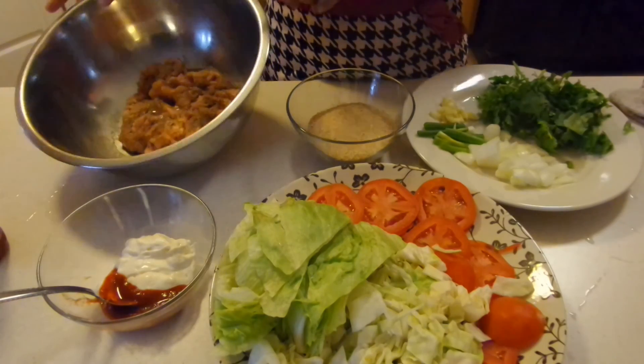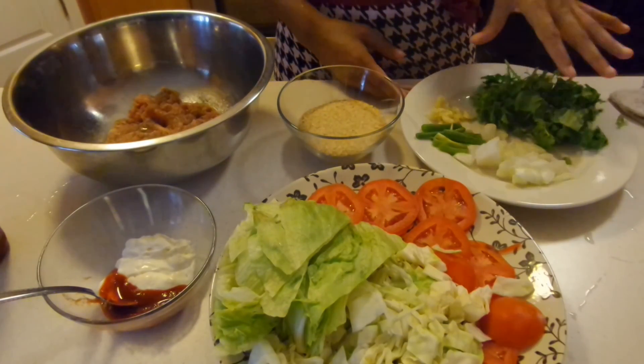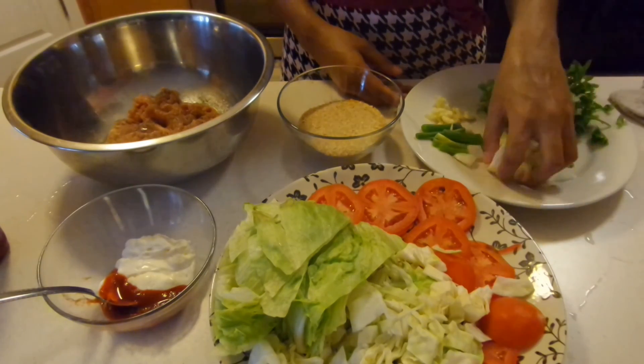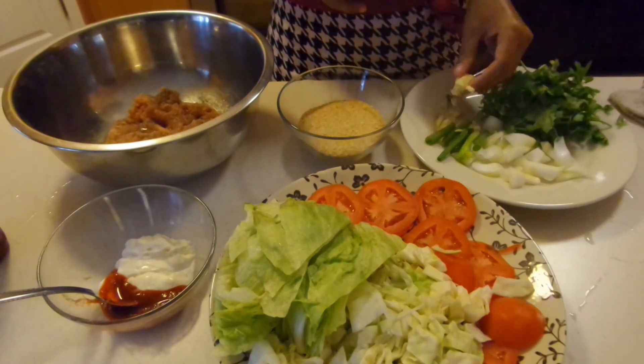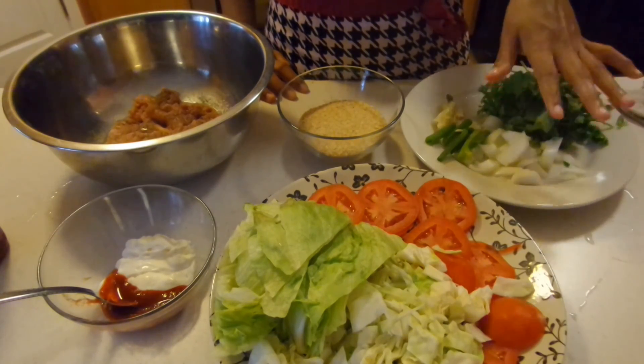We are going to start off with 1 pound of ground chicken seasoned with salt and pepper, as well as 3/4 cup of breadcrumbs, about a half a cup of chopped cilantro, a quarter of a small onion chopped up, 1 green onion roughly chopped up, and about 3 cloves of garlic also roughly chopped up. We're also going to need a little bit of sriracha for this part of the burger.